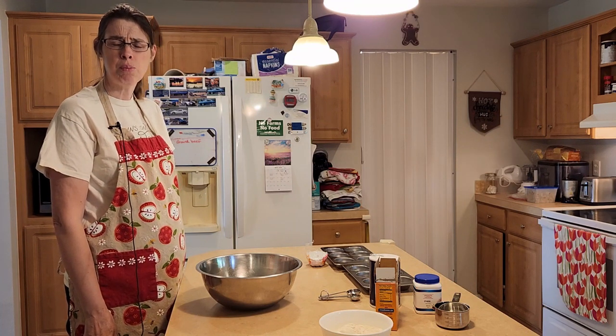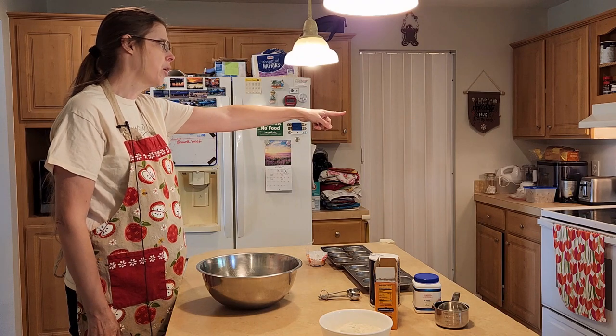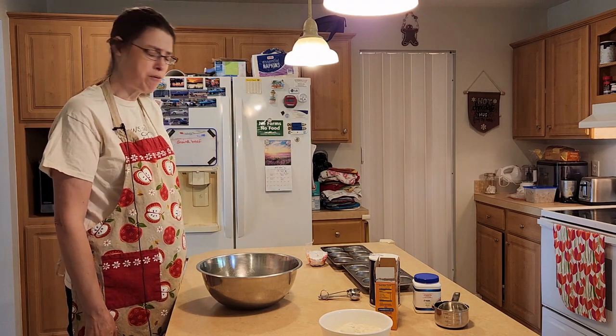Hi, it's Karen with Living Our Dream Homestead. Today we're going to be making banana crumb muffins. If you haven't yet subscribed to my channel, please click the button down below. Let's go ahead and get started. First thing we need to do is turn on our oven to 375 degrees.